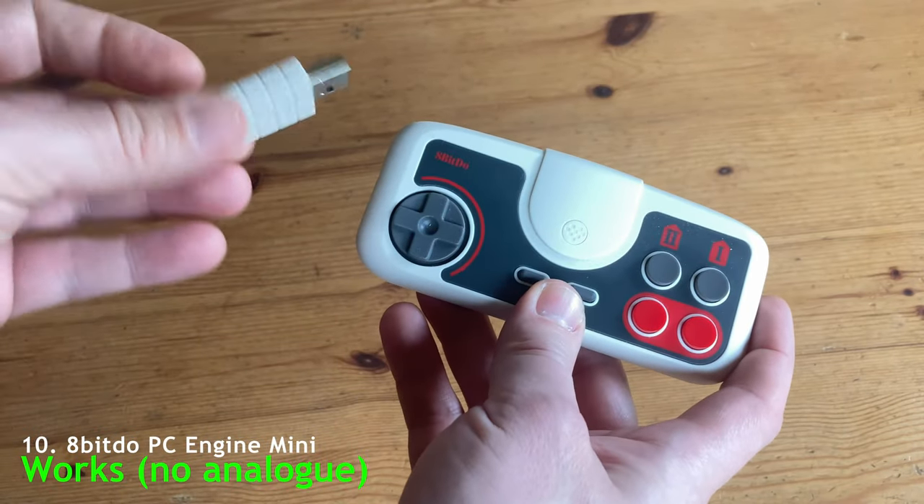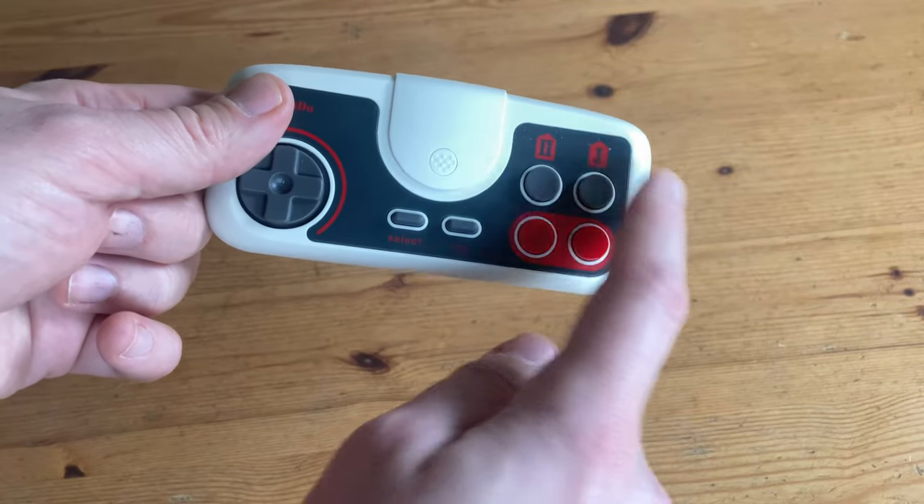But if you want a wireless version, there's this one by 8BitDo. The extra two buttons on the top are for auto-fire.